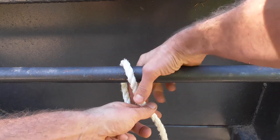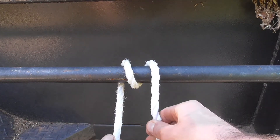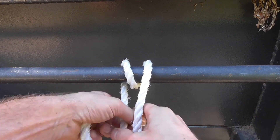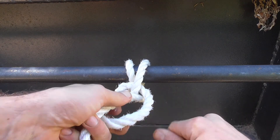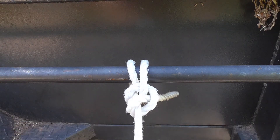All we need to do is make a loop, then de-loop, then one knot, two knots. Done.